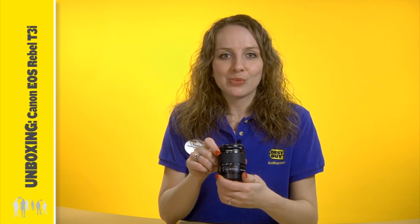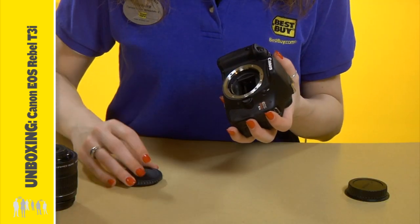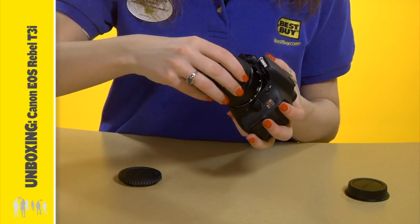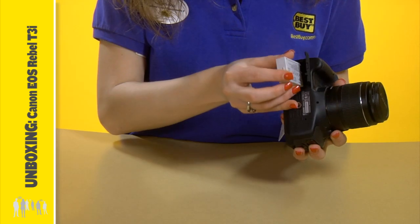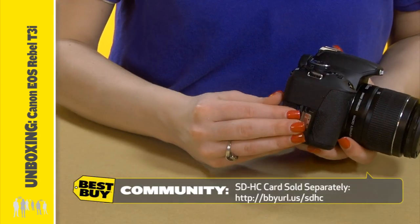The lens is interchangeable, which is what makes DSLRs so customizable. While the camera is off, simply remove the covers and align the dots to twist on the lens until you hear it click. The rechargeable battery goes here, and the SD card goes here.